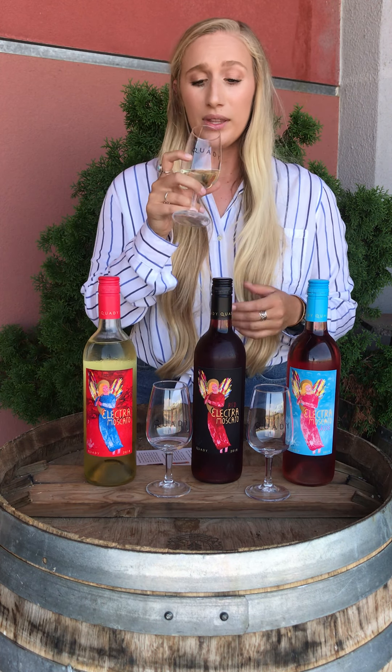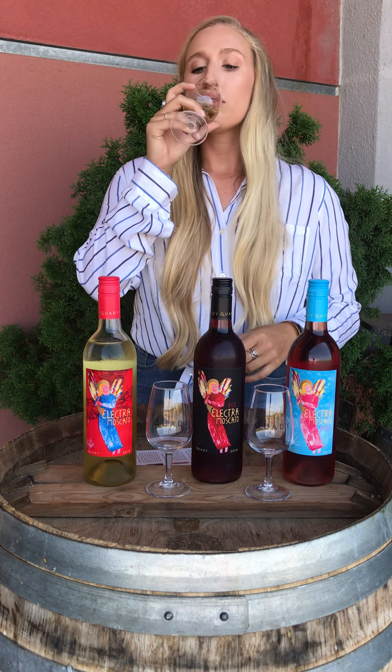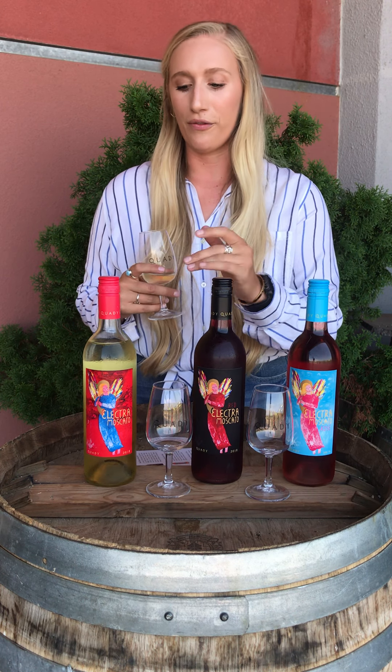The color is really light and pretty. If you take a smell you'll get more of an apricot-type smell, but when you taste it you'll get more of a citrus, melon, pear, and crisp apple type of flavor. I love this one in the summertime — you'd pair it with a meat and cheese board or fresh fruit, and make sure it's chilled. I actually like to add frozen fruit so it cools the wine down without diluting it.